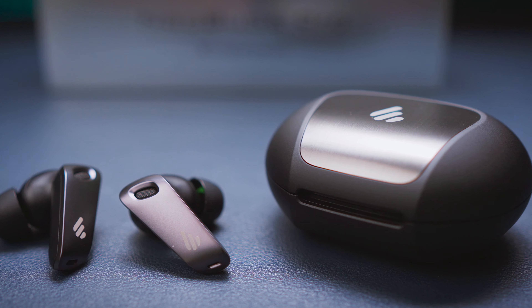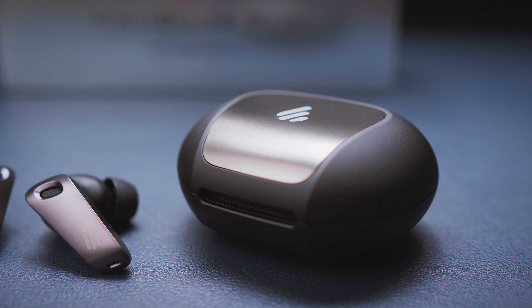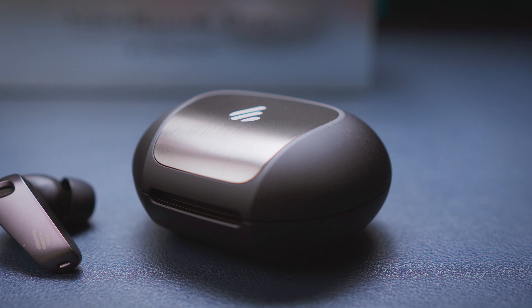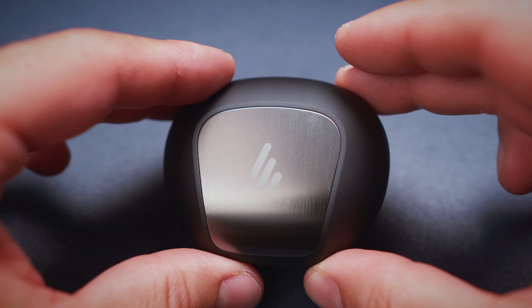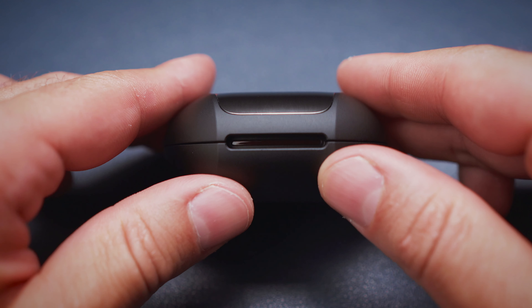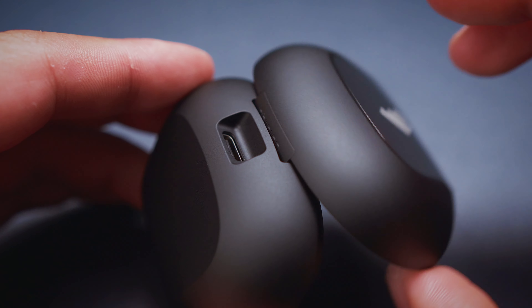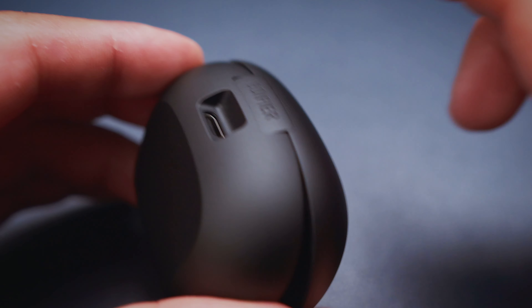The case is very well built too, with a nice soft rubbery coating, and that aluminium — or at least aluminium-looking — insert on the top of the lid makes it feel and look like it belongs to a class higher than its price tag would suggest. The Neobuds Pro cost $129 by the way. The case is solidly built, but the lid or rather the hinge could be a bit more sturdy or springy, as it tends to loosely flop around a bit when open.